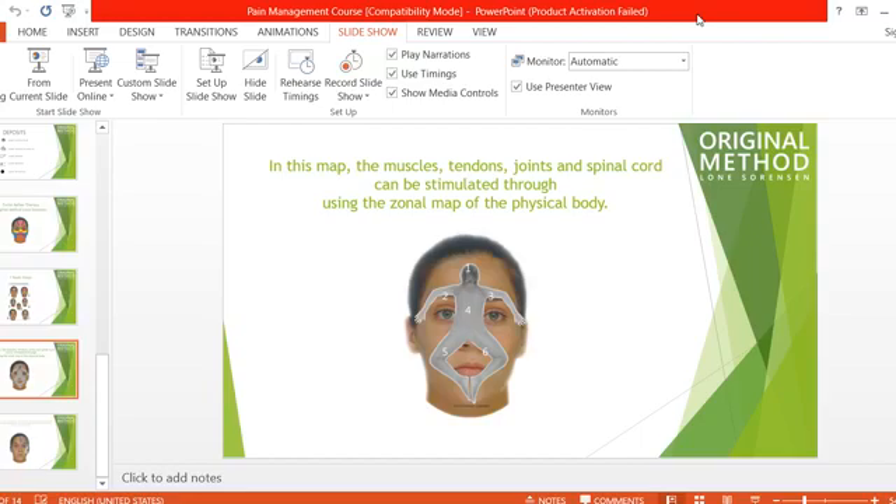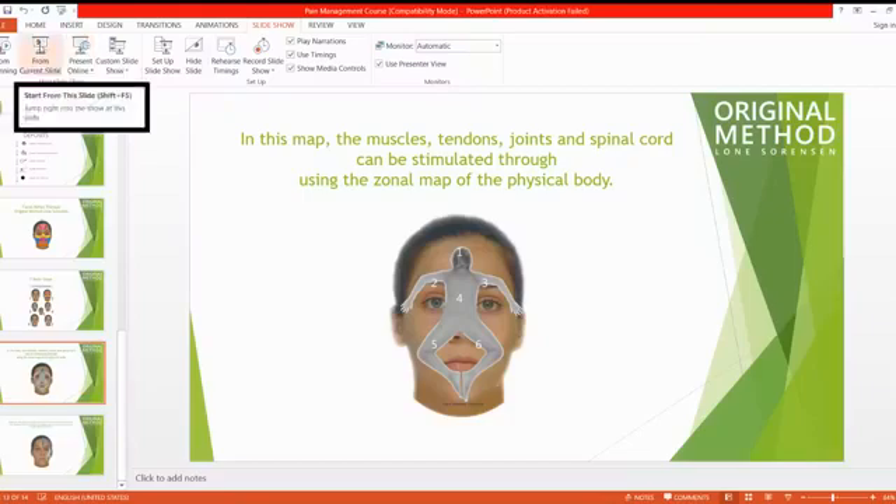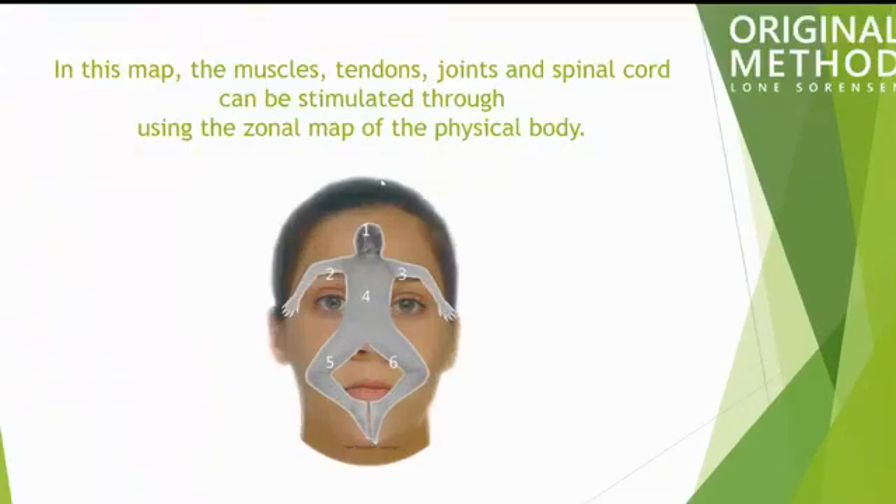Before I finish today, this map is very important for the system. First, use a cream or oil. Second, use your index finger — do not use your thumb. Use your index finger only, except on the spine area on the nose, where you can use one index finger and one thumb.